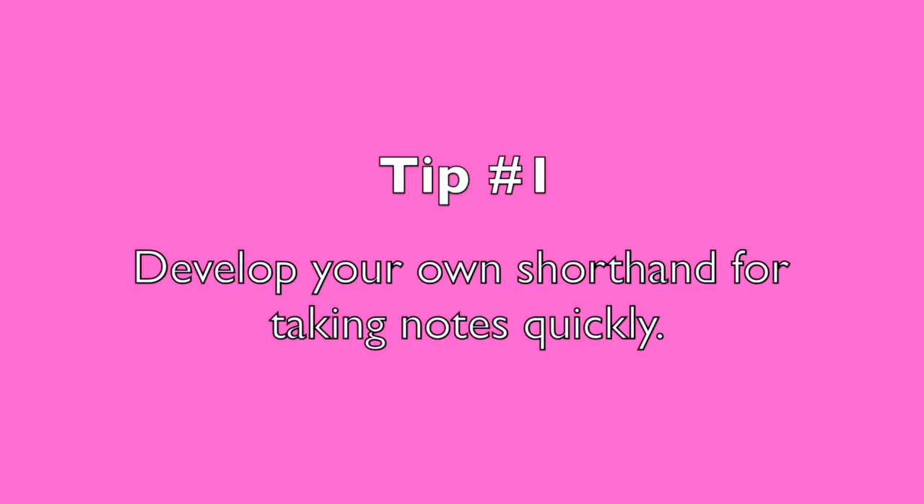I hope you like this video. And without further ado, let's get started. Tip number one: develop your own shorthand for taking notes quickly.